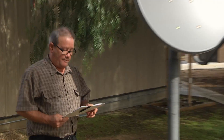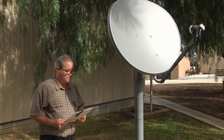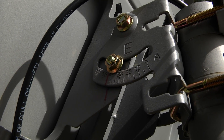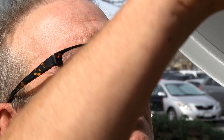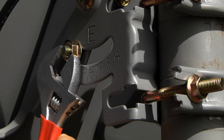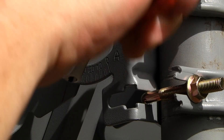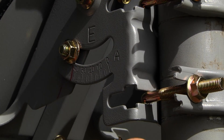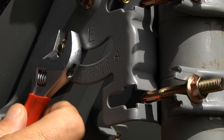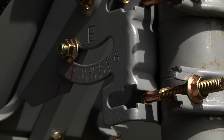Next you'll adjust the elevation — this is the vertical movement. On the side of the mount holding the dish to the pole, you'll see numbers indicating degrees of elevation. Loosen the bolts that allow for up and down tilt of the dish and adjust the dish to the approximate correct elevation from your PDF or website notes. Retighten the bolts just enough to hold the dish in place. You may need to slightly move it later for fine tuning.